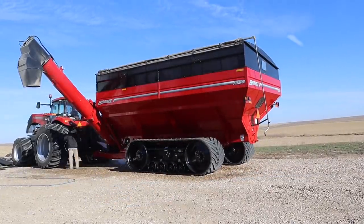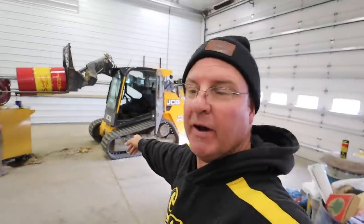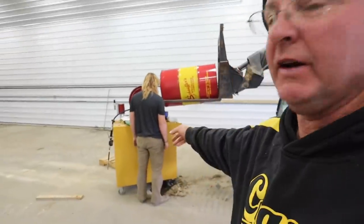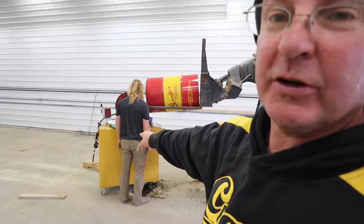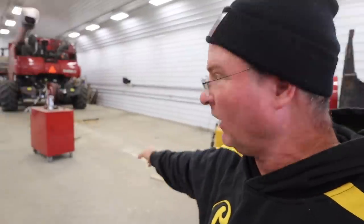Cooper and I are taking 55-gallon drums of oil that we just ordered in — it's been sitting here in the shop for a little while. We're putting it in the rightful containers it belongs in. The yellowish container is hydraulic oil, the other one is 15-40 engine oil.